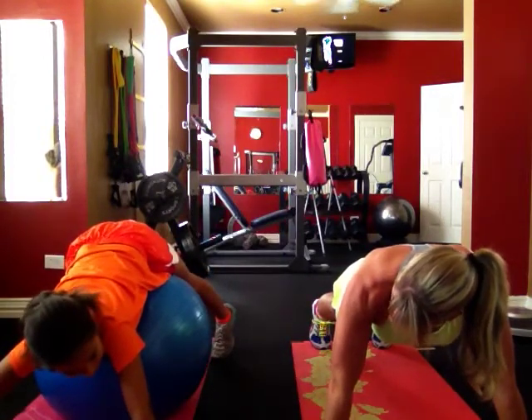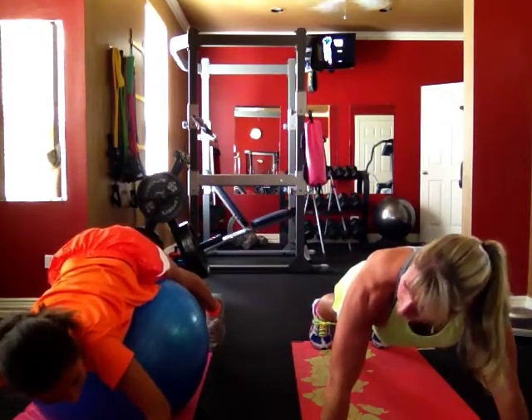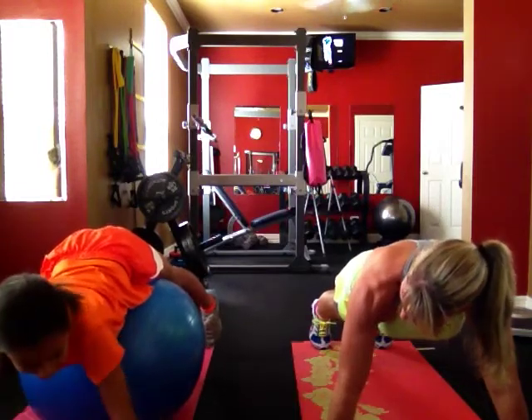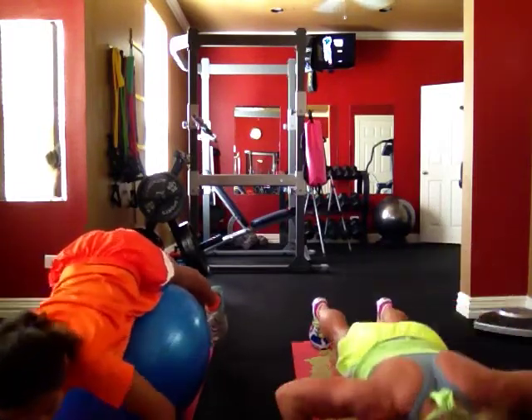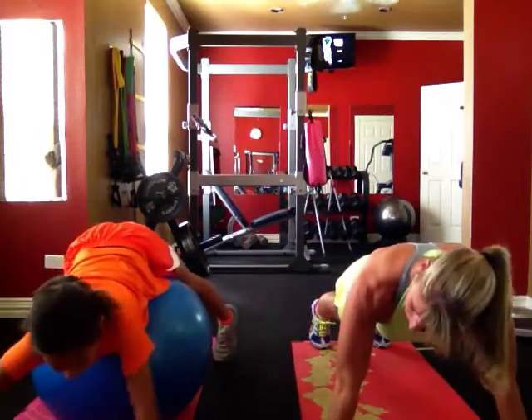Alright? Alright. Roll yourself forward a little bit. There you go. Now drop. Straighten your arms out. Eleven. Good. Straighten them out each time. Down. Twelve.